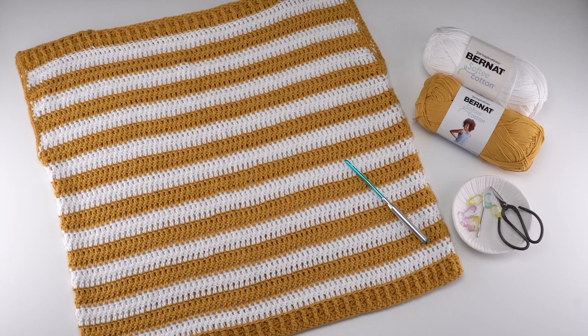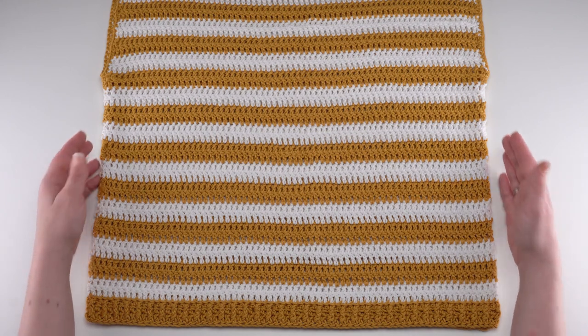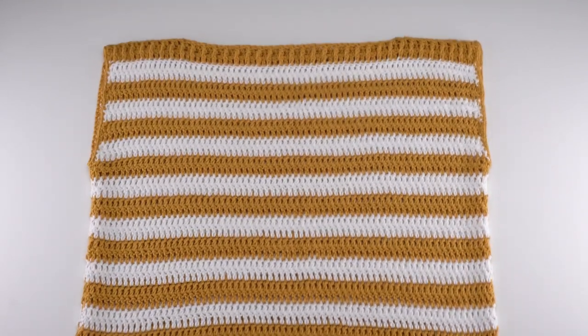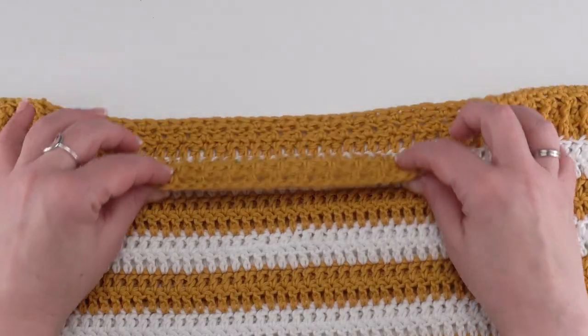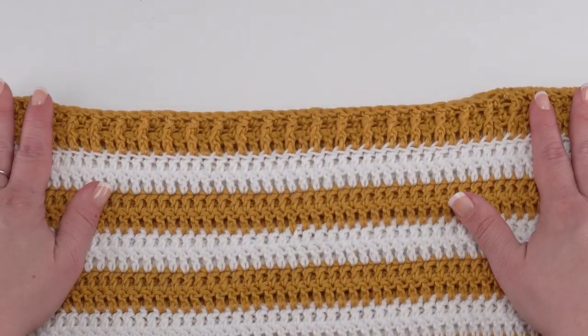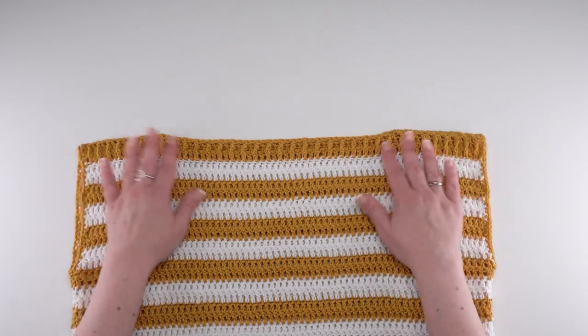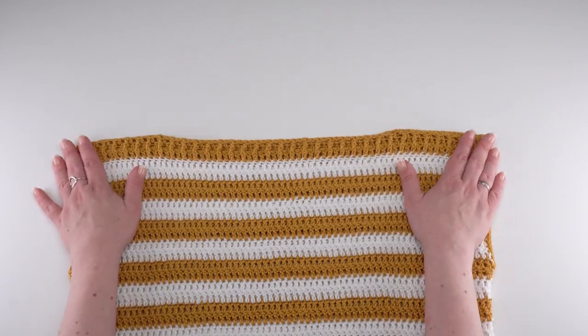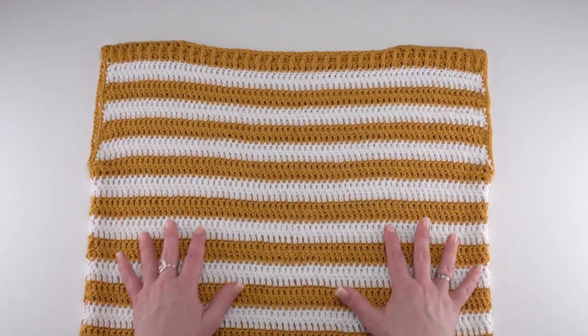Let's take a quick look at the finished Lakeside Tee. The Lakeside Tee is made of two rectangles that are then seamed along the sides, leaving the armholes open, and along the shoulders, leaving the neck hole open. This creates a really lovely boat neck style with a little bit of shoulder coverage right there at the top, so you can wear it alone or over another piece.